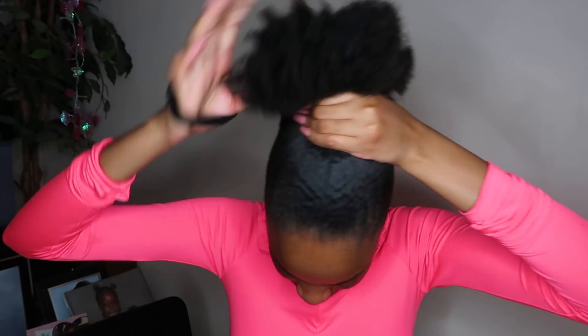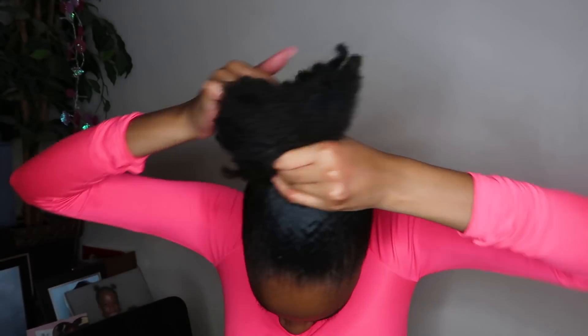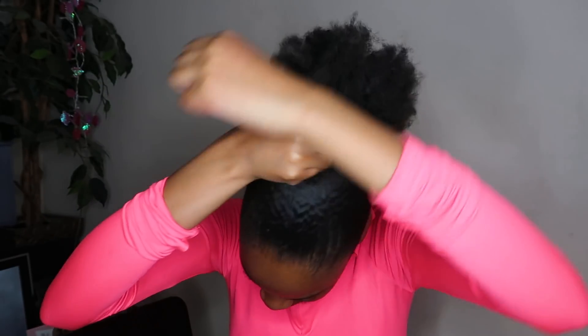Luckily, I went to the beauty supply store — the hair shop — yesterday and I've got a bunch of hair bands. And then just do a knot at the top. After I'm satisfied with my bun, I take the toothbrush and start to lay my edges. I always put the gel at the back of my hand because I feel like it's easier to use. Let me zoom you guys in so you can see what I'm doing properly.